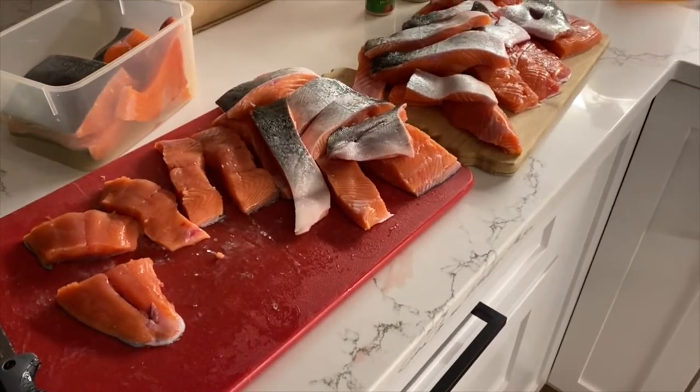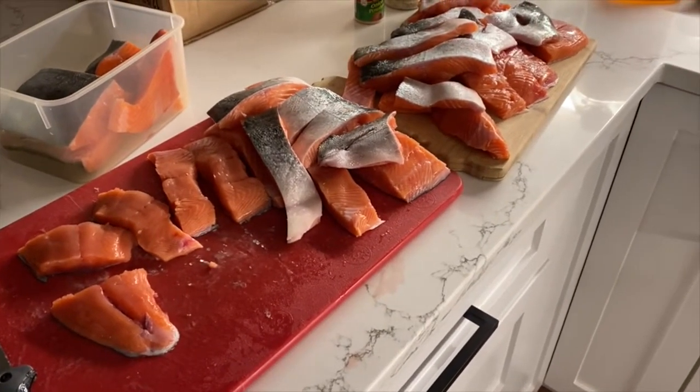All right, everybody, this is how you brine salmon.